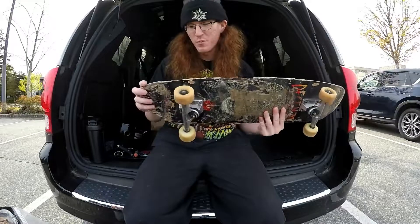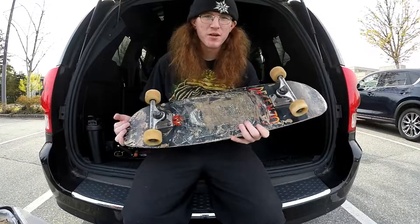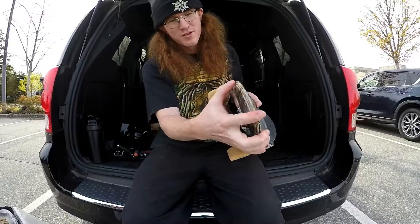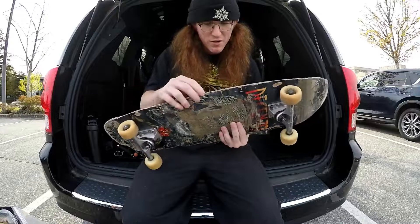So everyone keeps telling me to switch out this board. It's a flight deck from Powell Peralta. It's definitely taken some abuse — as you can see, it's got cracks and chips. The tail is completely splitting apart on both sides, and even the nose is starting to split, and I got major cracks all over.